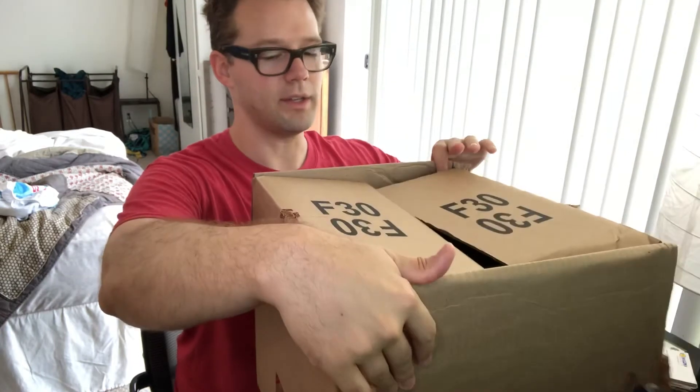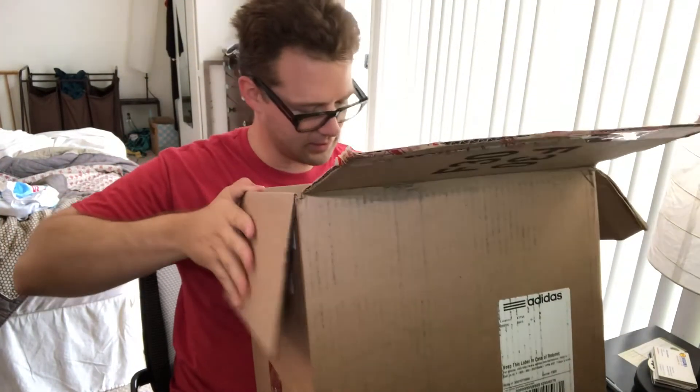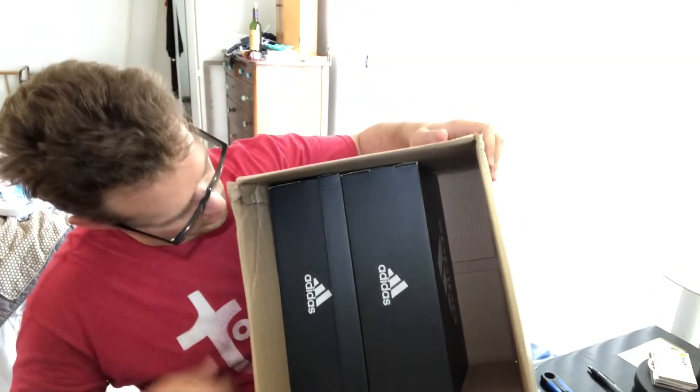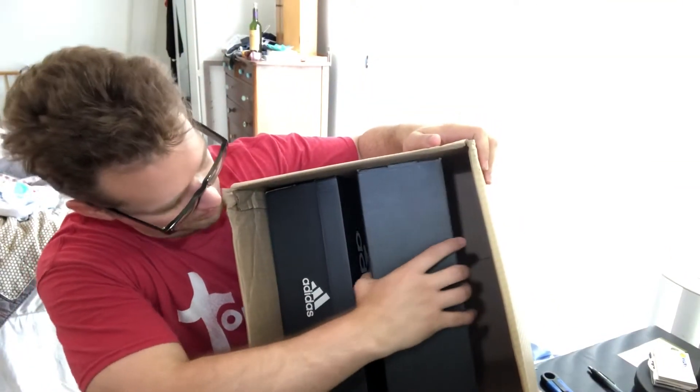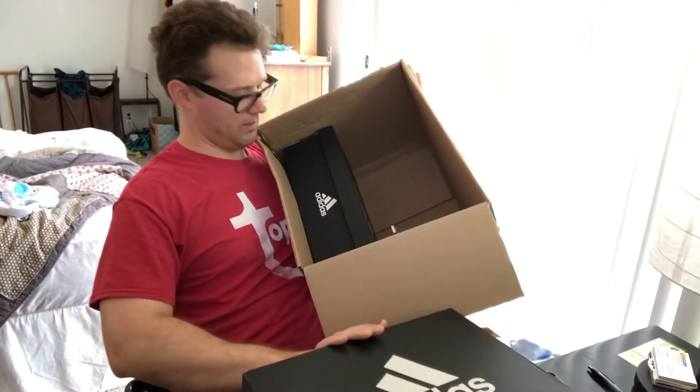So I wanted a pair of these Tops though. I needed some new trainers, and so I ended up actually buying two pairs, because I also saw that there seemed to be some demand for them. Nobody knew if there was gonna be any promos or anything like that involved with them.